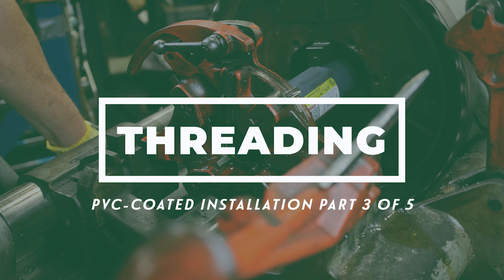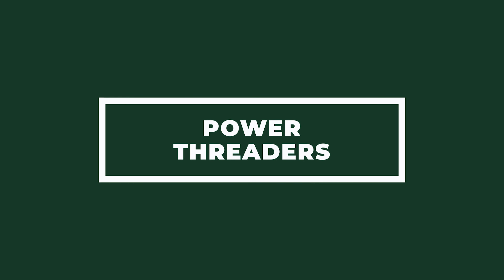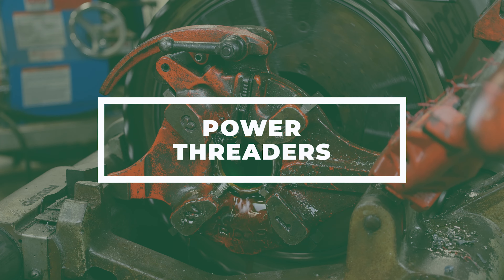Once conduit is reamed, the next step is threading. PVC coated conduit can be threaded with any standard threading tool. Larger model power threaders with open die heads require no modification beyond optional grip inserts for PVC coated conduit.